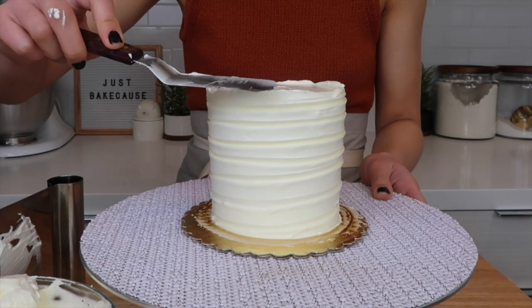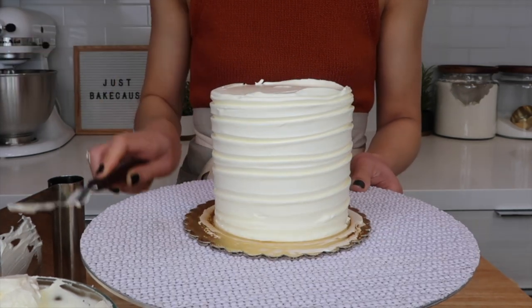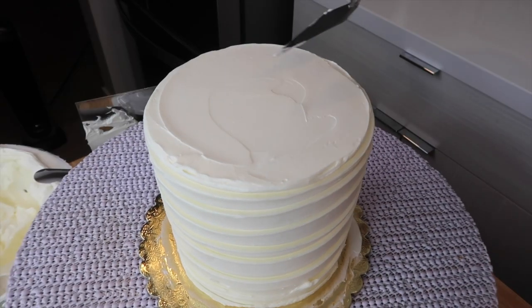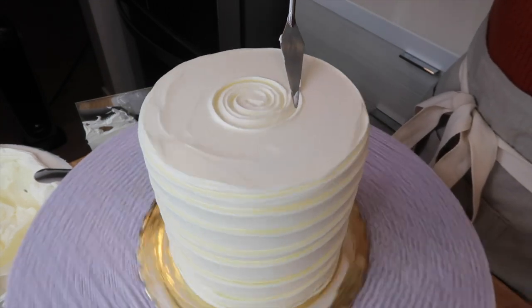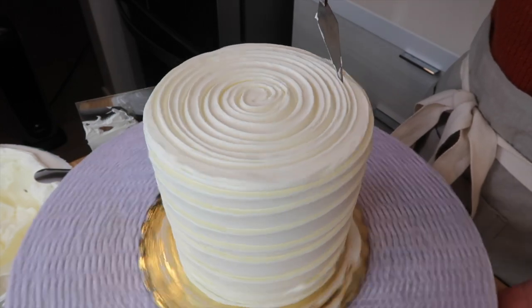Using your angled spatula, bring the lip of frosting into the center of the cake and make it as level as possible. Then, starting at the middle of the cake, repeat the process on top, slowly moving your palette knife outward, and again applying a gentle amount of pressure.